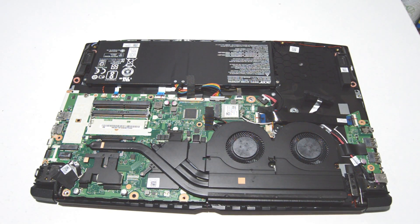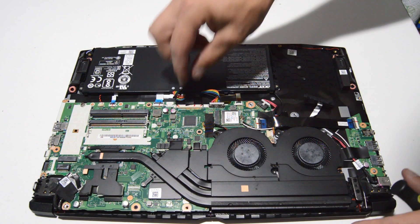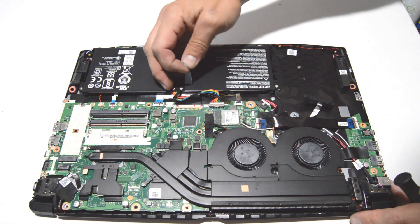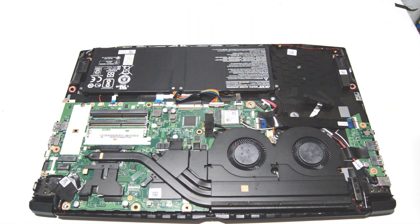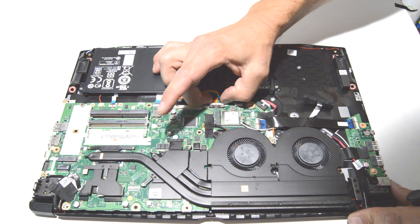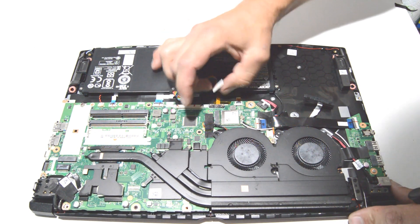Once you have the bottom cover removed, you'll have access to the internals of the laptop. First we're going to start with the battery, so go ahead and free any sticky tape or anything else that's stuck to it. For the connector, just grab the little notches with your fingernails and pull it straight out.